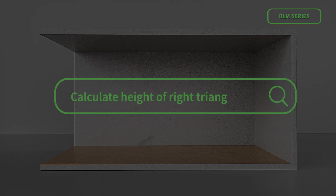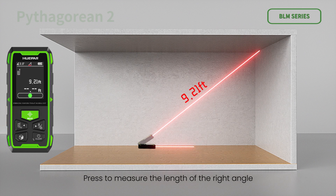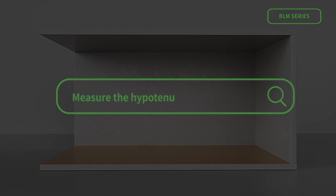Pythagorean measurement — calculate height of a right triangle: press to measure the length of hypotenuse A according to the screen prompt, then press to measure the length of the right-angle side B. The device automatically calculates the height R of the triangle after the second measurement.